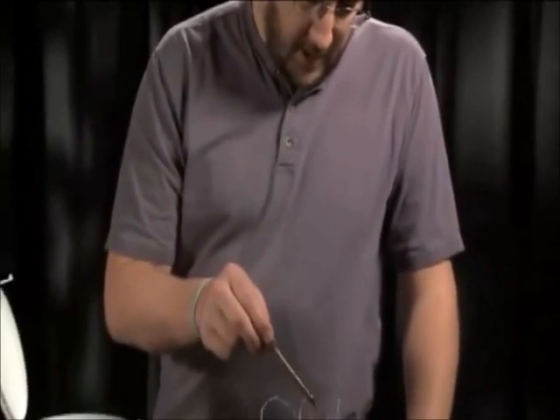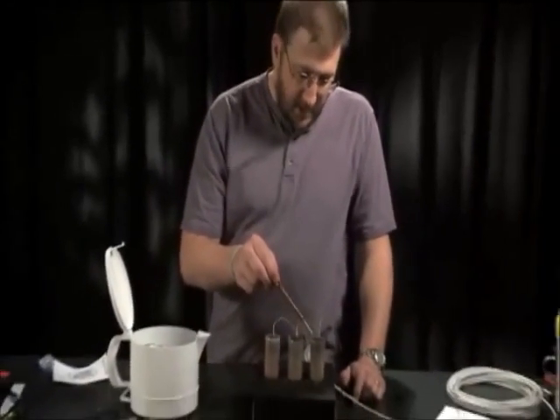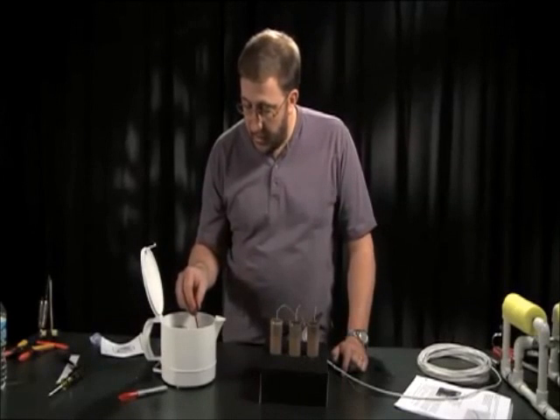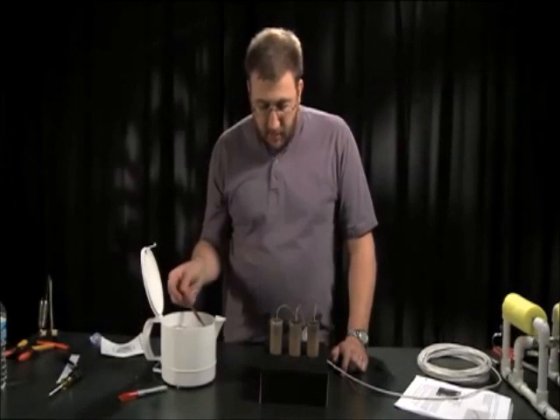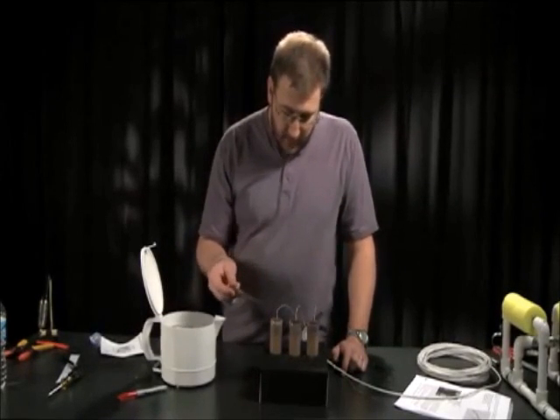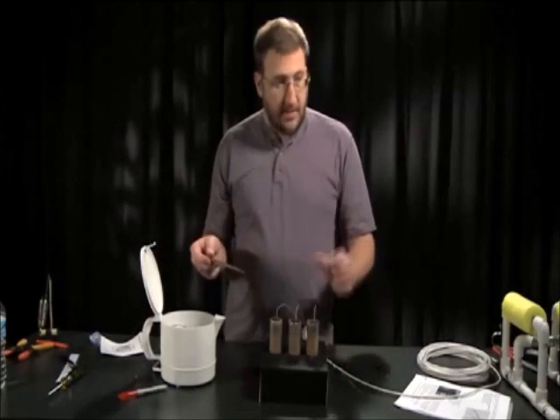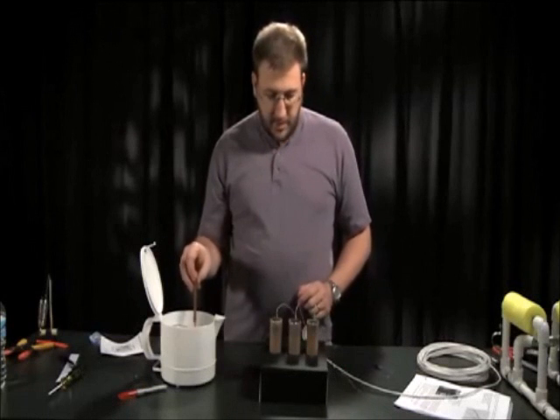We also made a stand to hold these while we work. Definitely something you should do because the hot wax makes the containers hot and you can't really hold them by hand. In this case, we took a cardboard box and drilled a set of holes in it, and the motor shafts just drop right down into the holes and it holds everything together.